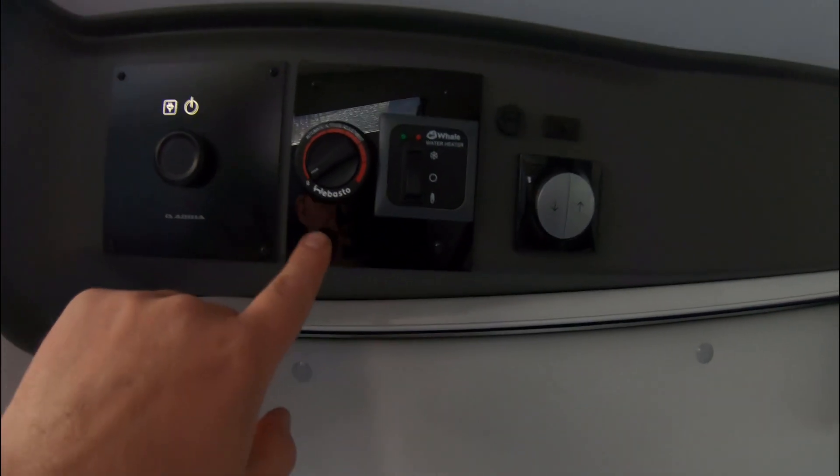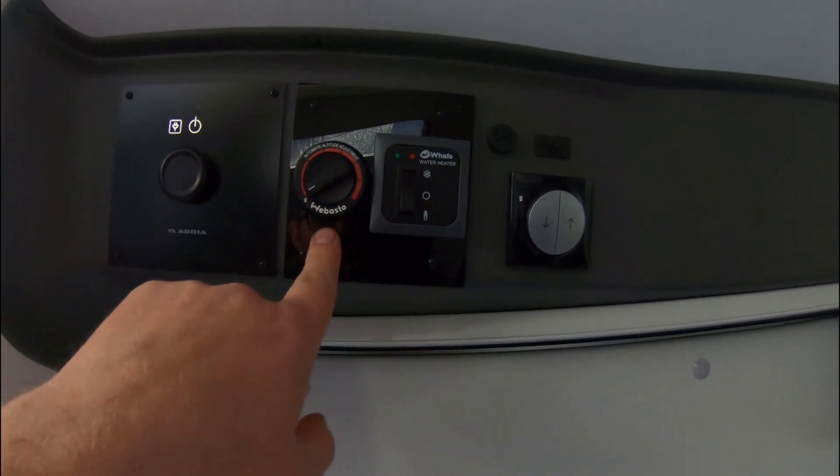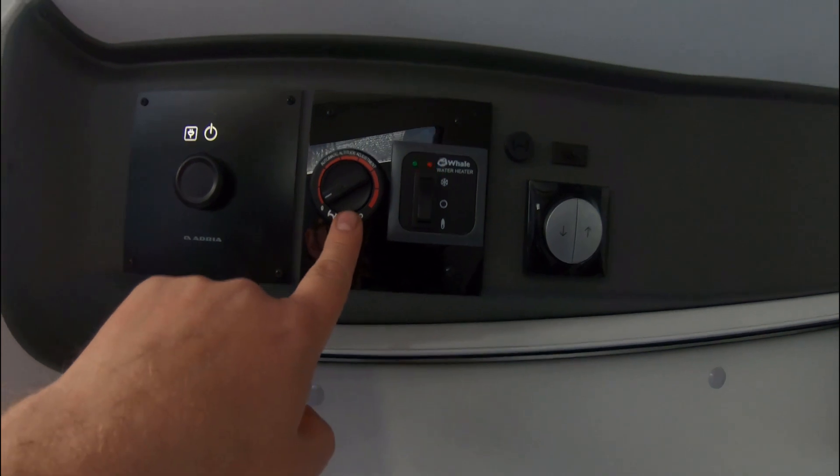The connector is labeled 'ThermoCore Diagnose' — which is probably a diagnostic plug — and that's the plug we're going to plug our new controller into. So that's the wiring sorted out and we know where it is. Our next job is to take the front panel off to unplug the old thermostat before we plug in our new controller.